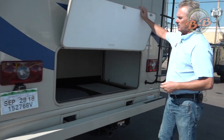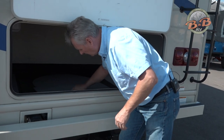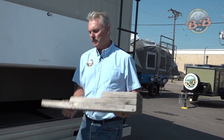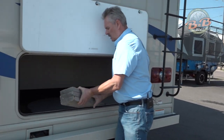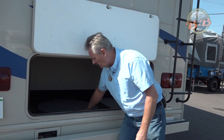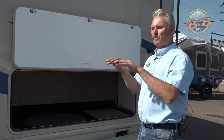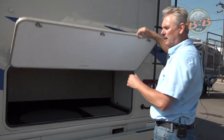We also include some leveling blocks. When you park, you need to be level. The rule of thumb is if you're going to park for 15 minutes or more, go ahead and get level. We put two of these blocks in — you're just going to put these behind the tire and back up onto one, two, or three, whatever it takes to get level. There's a level we include inside on the dash. The reason you're getting level is that the fridge has to be level to circulate. When you're driving, everything's fine, but when you park, if you're not level, you need to get level for the refrigerator to operate properly.